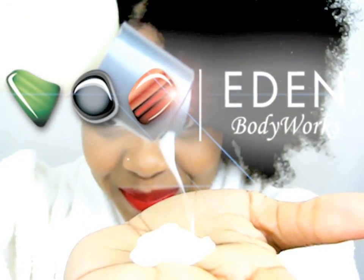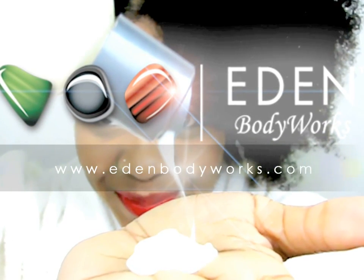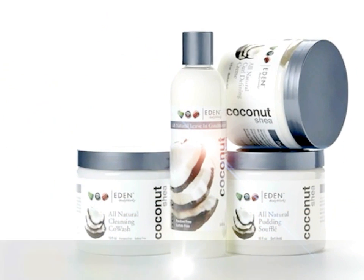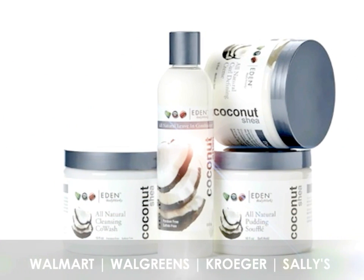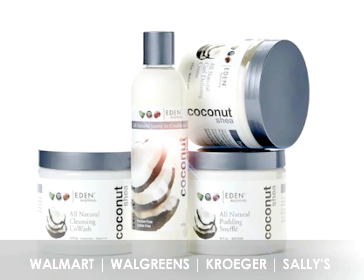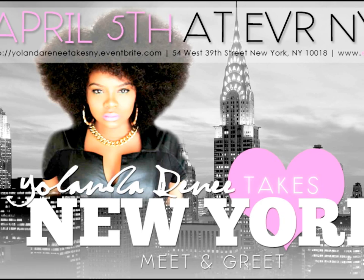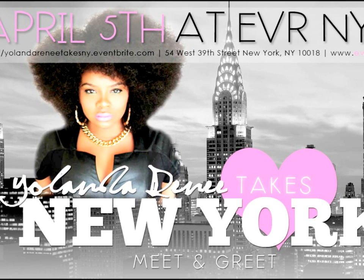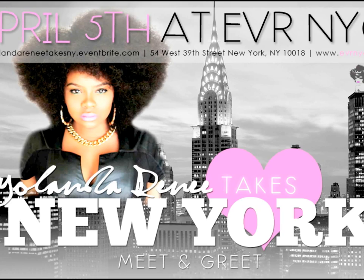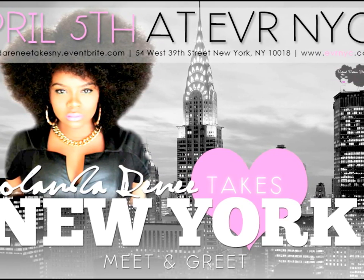This concludes my review of the Coconut Shea line from Eden Body Works. I highly recommend this line. You can pick it up at EdenBodyWorks.com, your local Walmart, Walgreens, Kroger, Sally Beauty Supply Store, and some independent stores. Thank you so much for watching, and special thanks to Eden Body Works for being a proud sponsor of Yolanda Renee Takes New York. See you on April 5th!